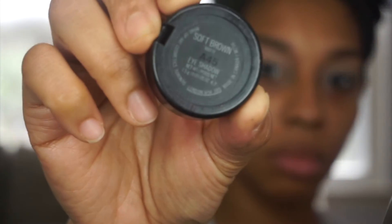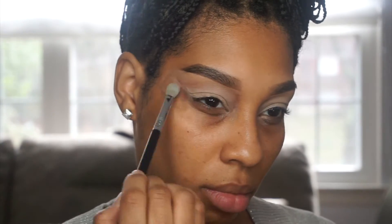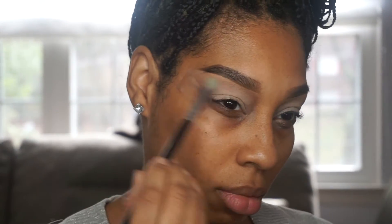Next I'm going in with Soft Brown by MAC. I'm going to use this as my transition color. If you look at Kylie's eye, she has a bit of a maroon reddish right above the crease area, so that's what we're doing here.